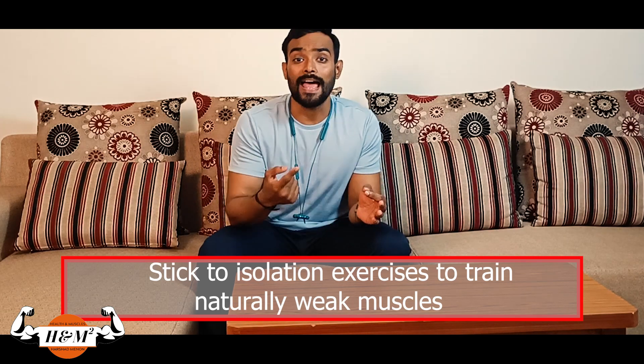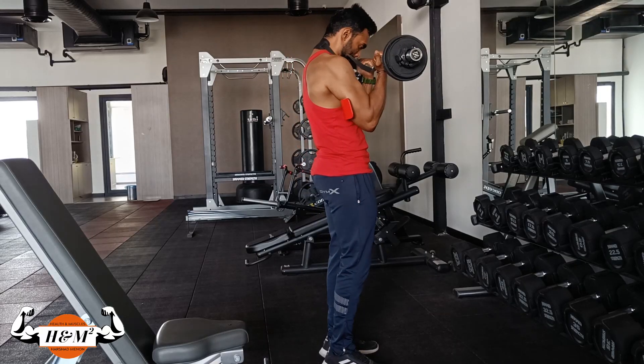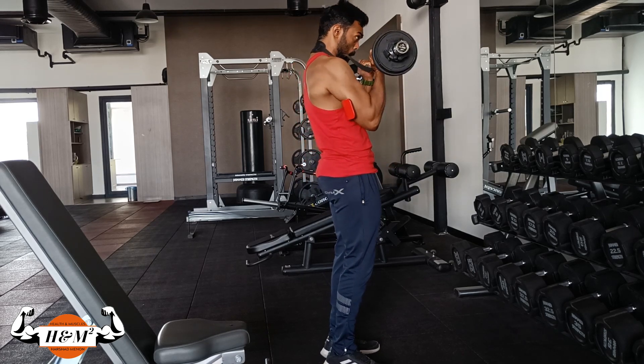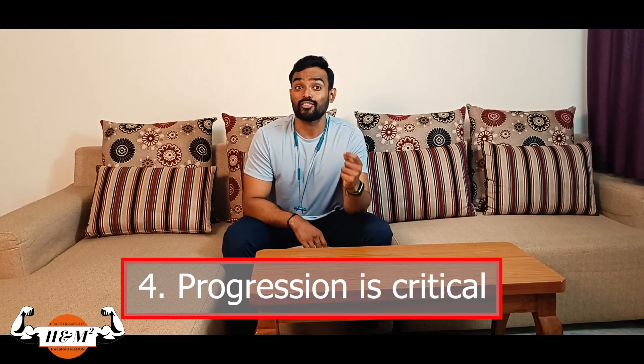Stick to isolation exercises to train naturally weak muscles, and be very careful about strength imbalances between antagonist — meaning opposite — muscle groups. For example, if you keep training your bicep and ignore your tricep, this will lead to elbow pain, and you'll also notice that your bicep will stop growing after a certain point, because your nervous system will hold bicep growth to prevent injuries.